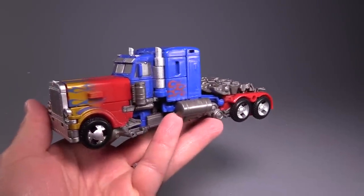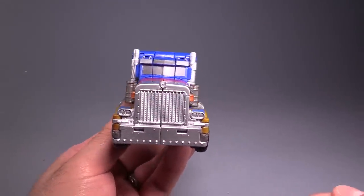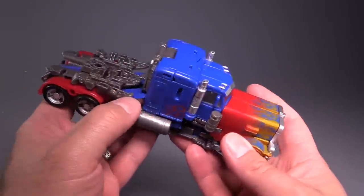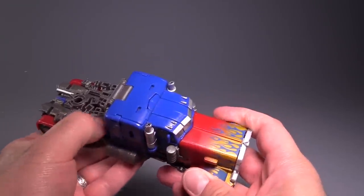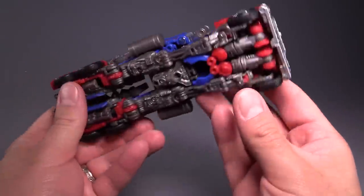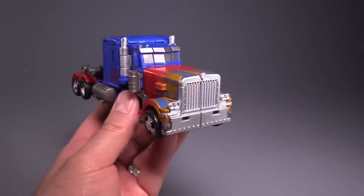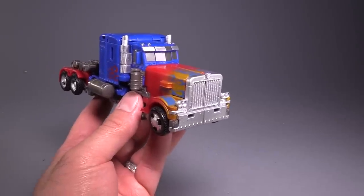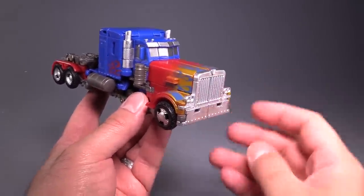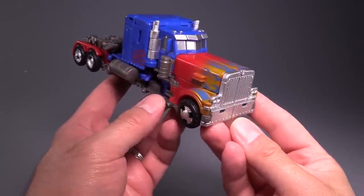I realize I have not actually filmed a review for this mold yet. We're going to start off in vehicle mode. Vehicle mode is fine — there's obviously some robot kibble happening, and yeah, there's a mess underneath, but it has probably the best or most complex transformation for a movie version of Optimus Prime since Revenge of the Fallen's leader class.